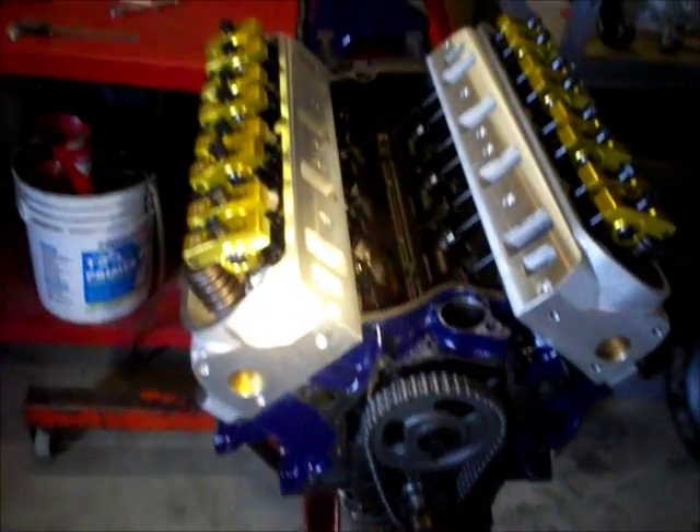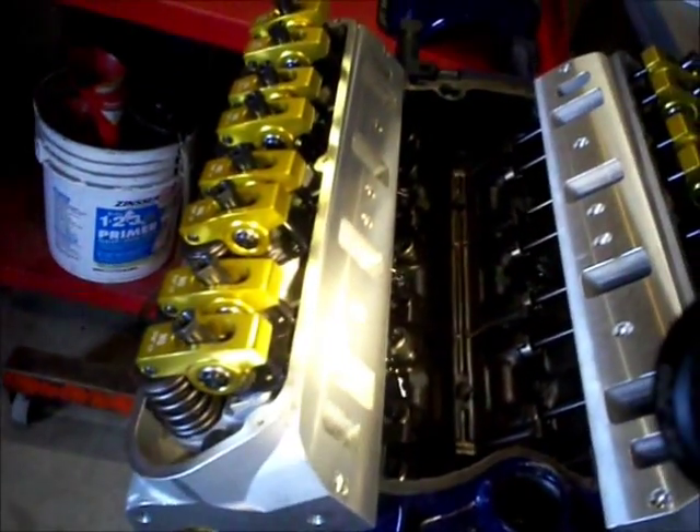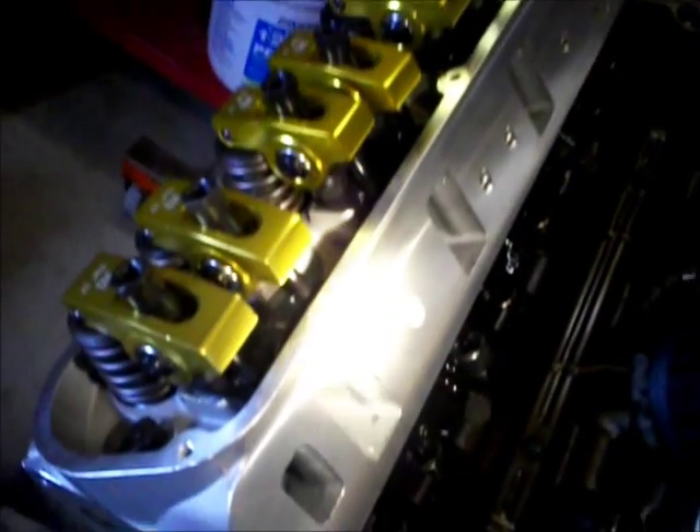If you're building a race motor, or you're just really particular about how you set things up, another way to check preload on all your rocker arms is to set them to zero preload, then use a feeler gauge — set it right next to the pushrod on top of the guide plate and lightly scratch a line in. This is a 35 thousandths feeler gauge. Dial it down until that line is even with the top of your guide plate, and that's another way to check how much preload you have dialed in.